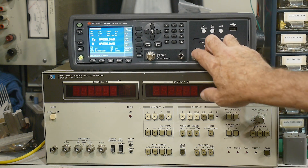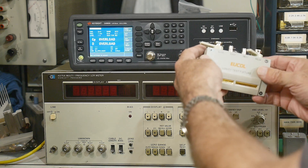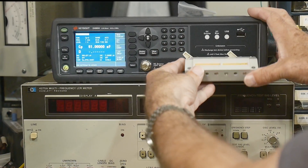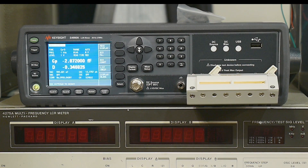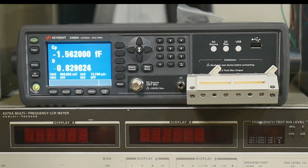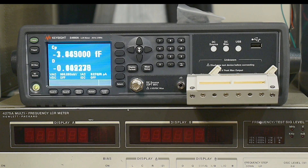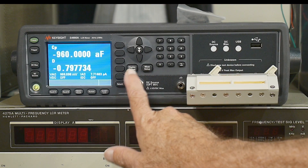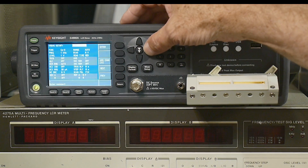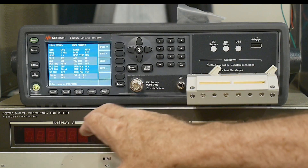It has the standard 4-Kelvin connection, so we'll have to use my fixture on it. If you notice, it is flickering between femtoamps and femtofarads and attofarads. It's got a really, really good zero in it. Let's go to measurement setup and turn averaging on — I'll go ahead and set averaging to 8.